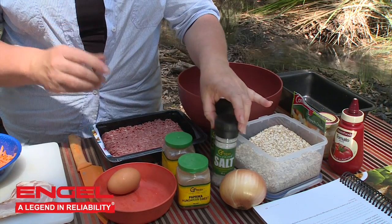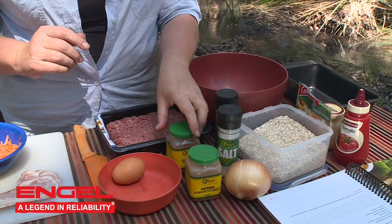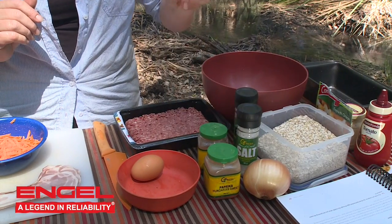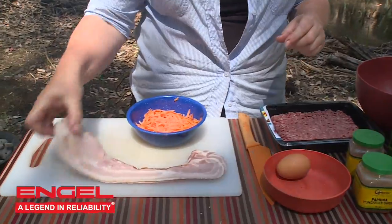One teaspoon of salt, a half a teaspoon of paprika, and a quarter of a teaspoon of cayenne pepper. We also need three or four rashers of bacon.